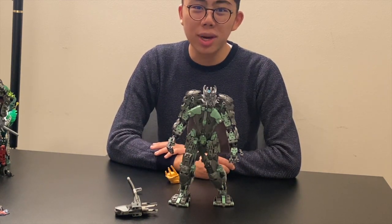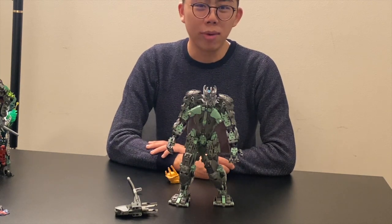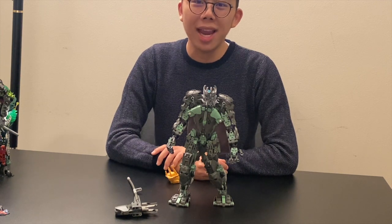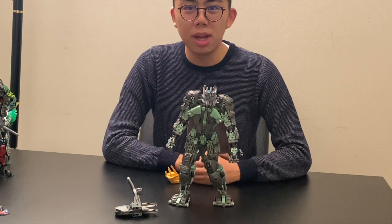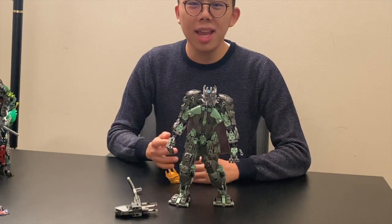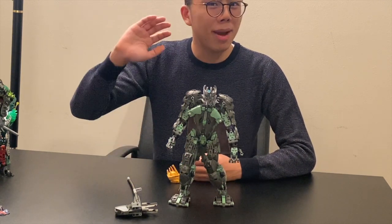That about wraps up our review of the Artaka MOC. I'm so excited for the canonization contest to continue in 2021 — whether it's Tuyet, the Golden-Skinned Being, Mireille, or others. I hope you enjoyed this review. Stay tuned to Duck Bricks for even more LEGO news, reviews, discussion, and analyses. Let me know in the comments what model you want to see reviewed next — I have almost all the Dark Hunters done and about half the Rahi. Thanks so much for tuning in!